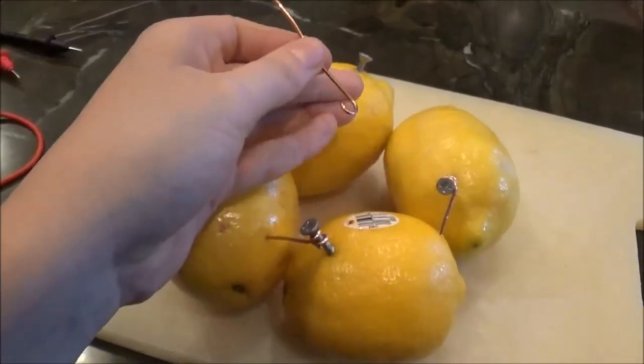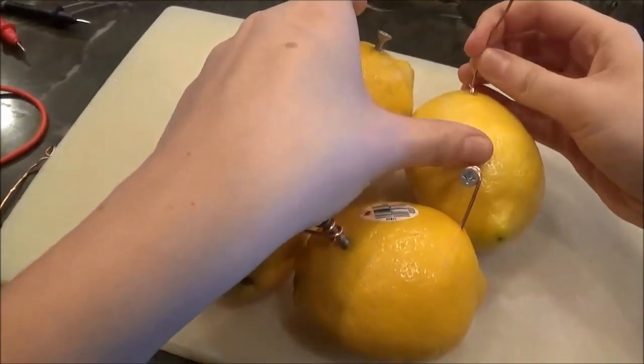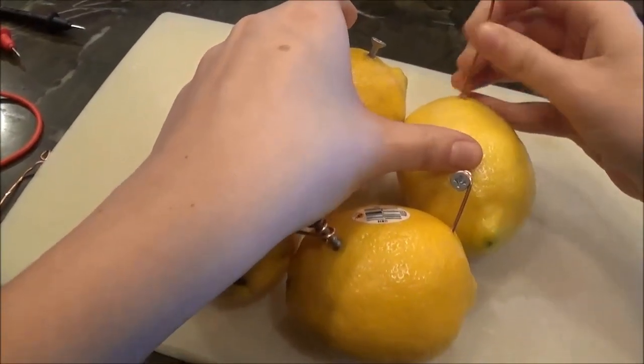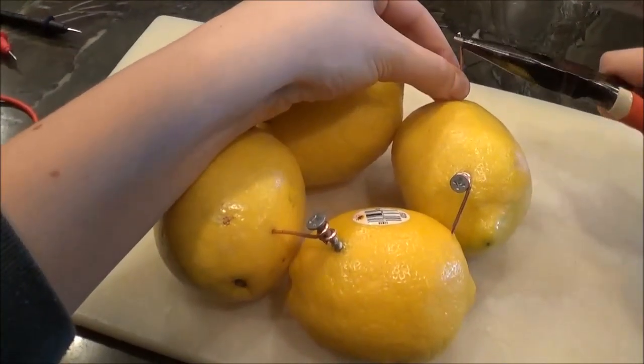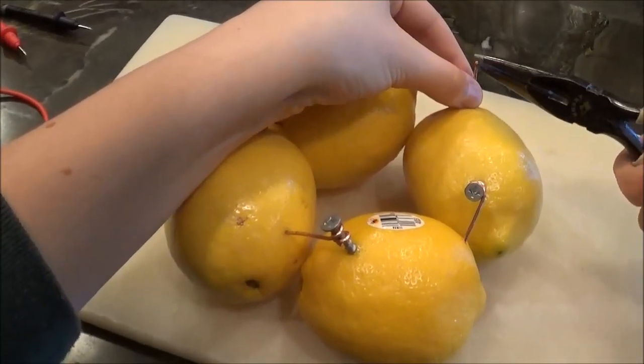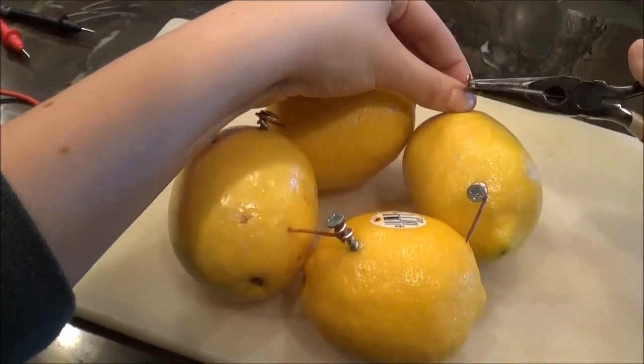By puncturing a hole in the lemon skin it is easier to insert the copper piece. I also will bend a piece in the top of this last copper piece so it will be easier to connect to both the LED and the voltmeter.